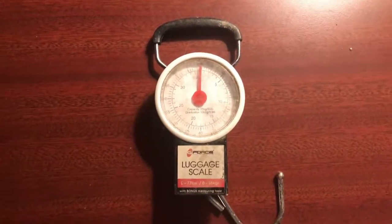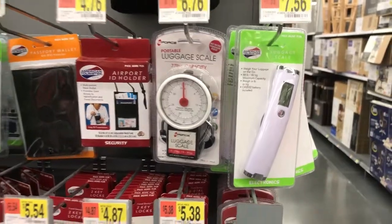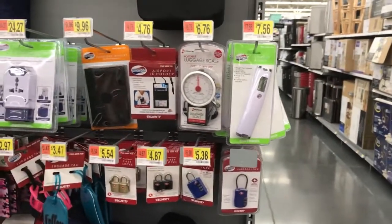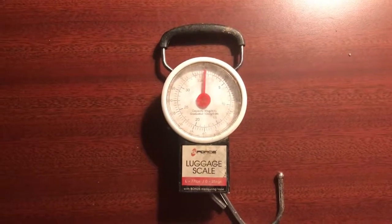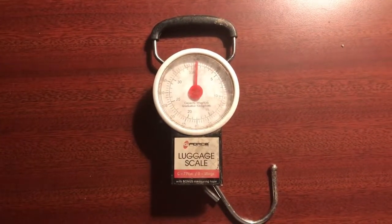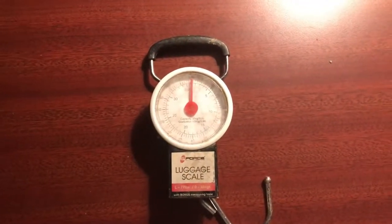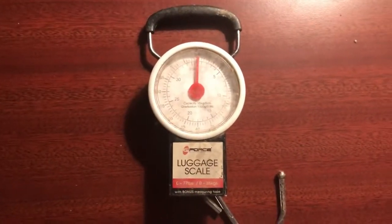We got some luggage scales that go up to 80 pounds, real cheap at Walmart. They're real close in weight compared to my 100-pound Viking scales. This works great — this one's a little worn out.